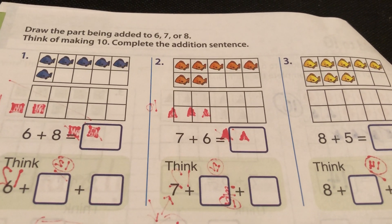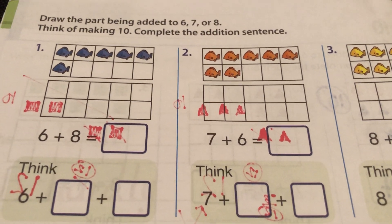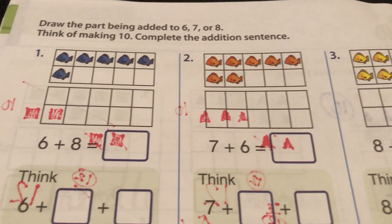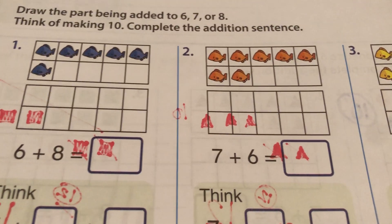Let's go to the back. I used a marker that bled through, but hopefully you can overlook that. We don't even need to read our directions — it's the same as the front.